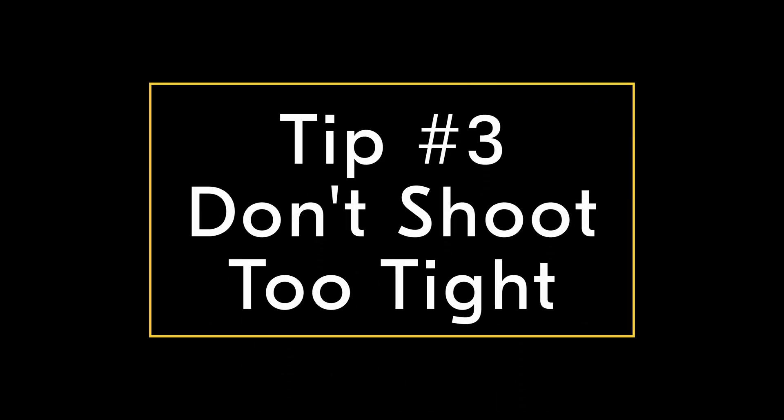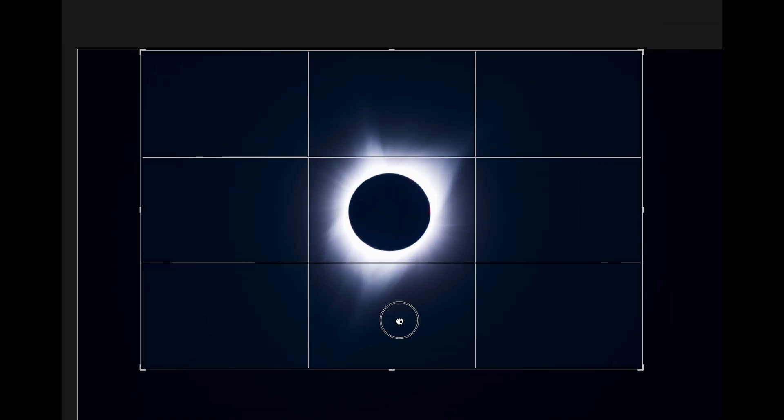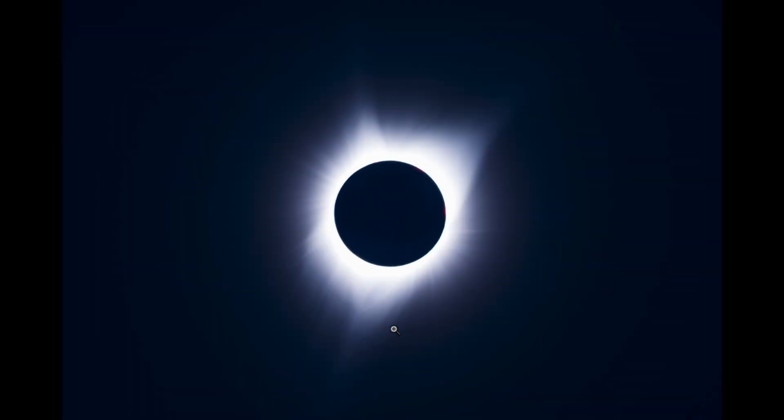Tip number three: give yourself some wiggle room. You don't need to have the eclipse filling your frame. Use the resolution of your camera to crop in a bit afterwards. This will allow you to be a bit less pressed for perfectly composing the shot in the camera. It's easier to crop in than to crop out.